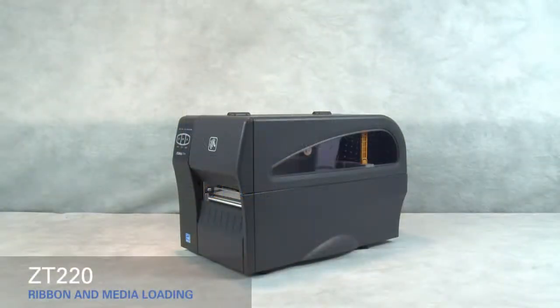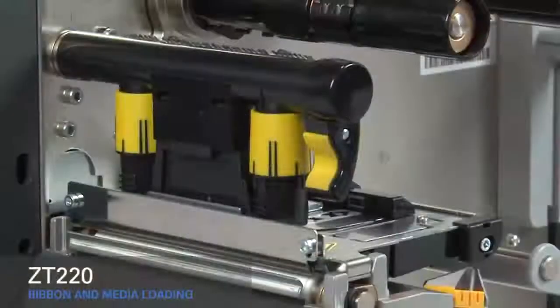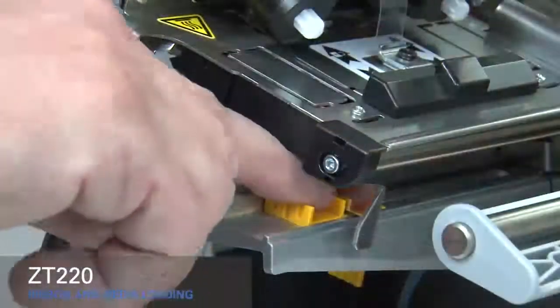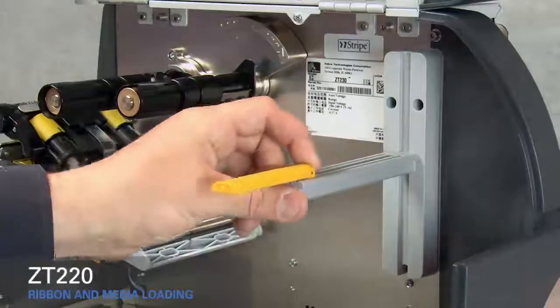Loading media and ribbon in the ZT220 printer. Lift the media door. Rotate the gold printhead lever up to open the printhead. Slide out the gold outer media guide. Flip down the outer media supply guide and slide it out.